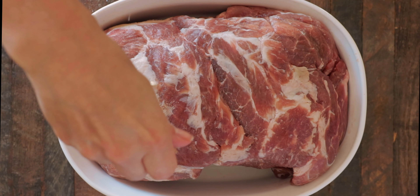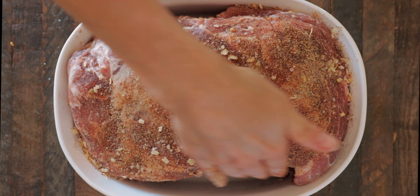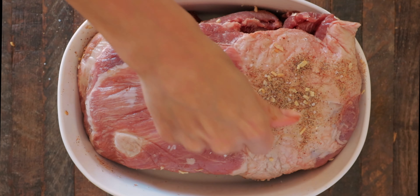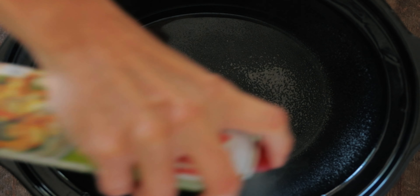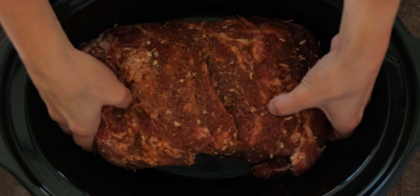In a separate pan, add your shoulder and put the rub on one side, rubbing it in very well, then flip the shoulder over and add the rest of the rub, again rubbing in really well. Get out your crock pot, spray the sides and the bottom, and then place the shoulder with all of the rub into the crock pot.